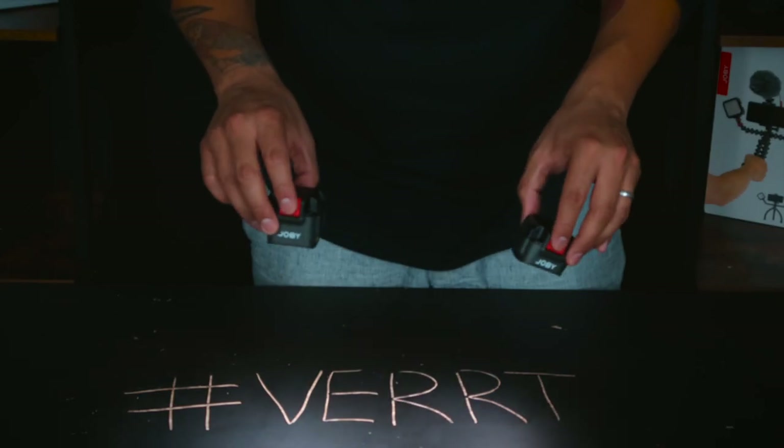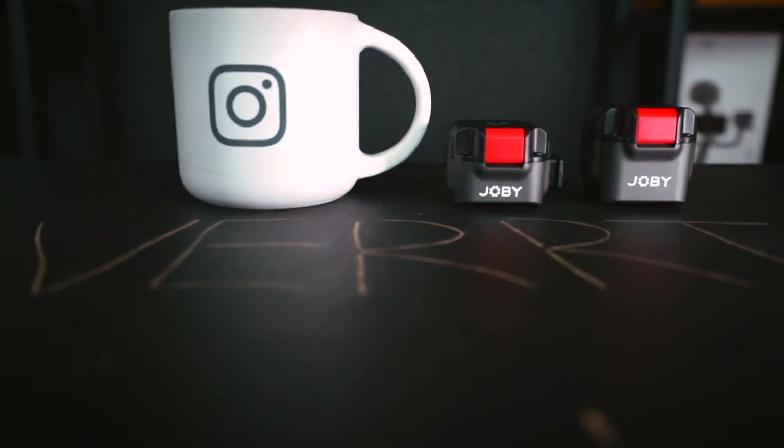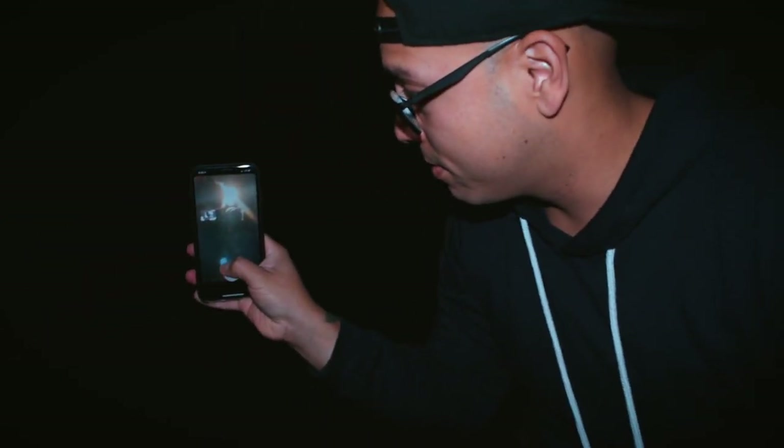Features. The Joby BMO LED is Joby's latest creation we did not know we needed. They do that a lot. Super compact and portable LED lights designed for all content creators on the go who need a professional look while shooting mobile.